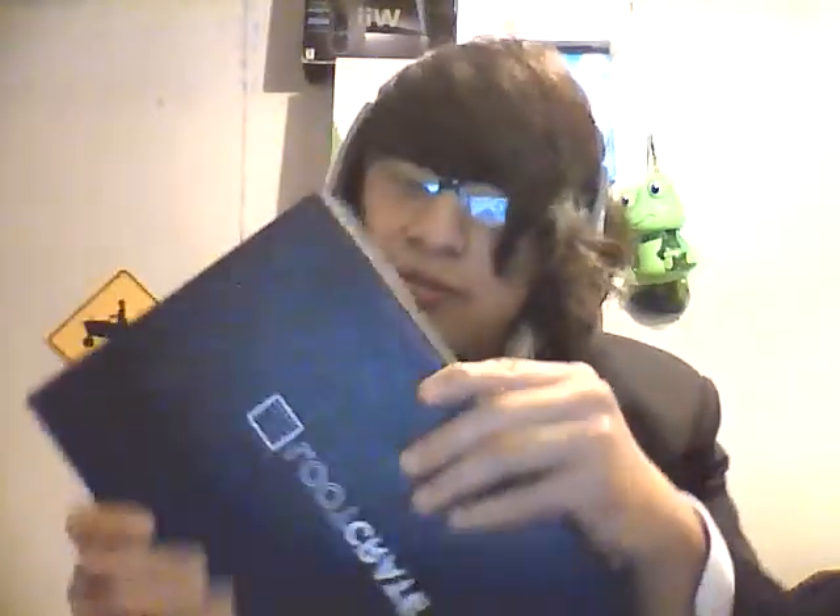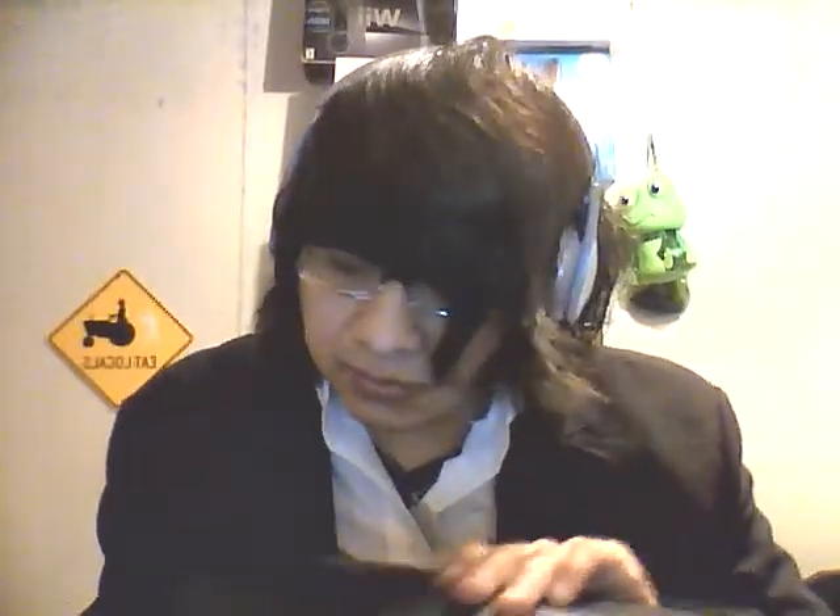Alright, whatever. Oh — the moment of truth. Be warned. Holy — what is that? Alright, let's put this aside.